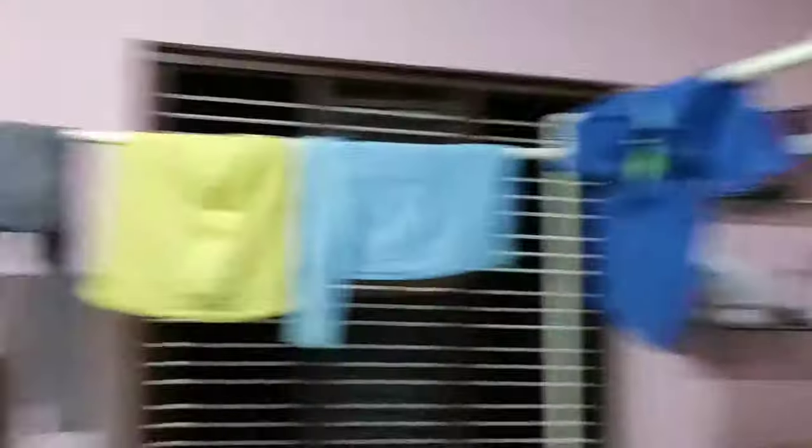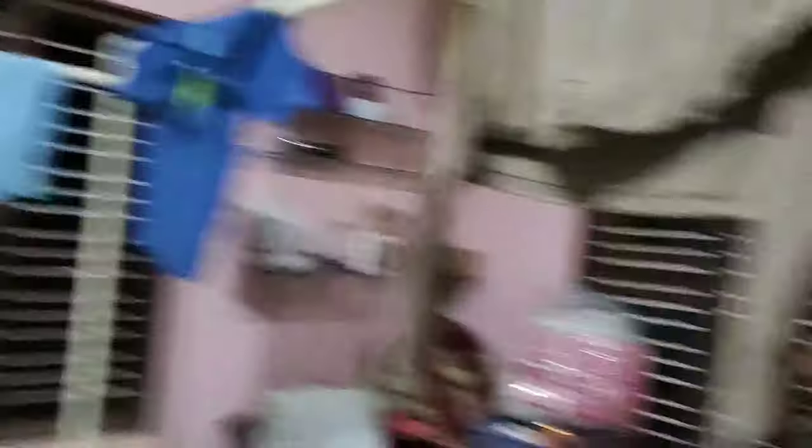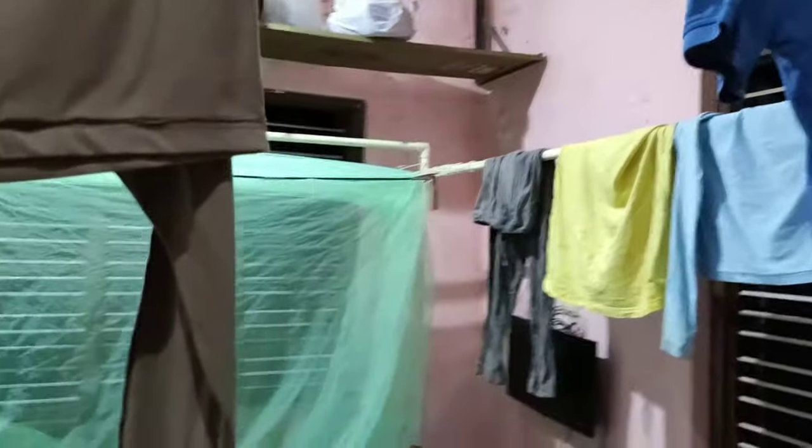Oh no, oh shit! Look what my wife has done — she has used it for drying clothes. A married man, no matter whatever he does to make his life simple, he can only make his wife's life simple. His life is always complicated.